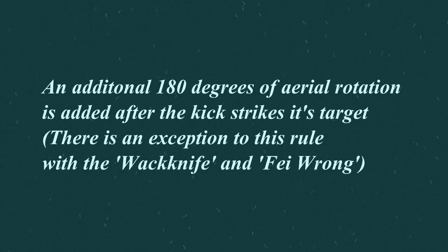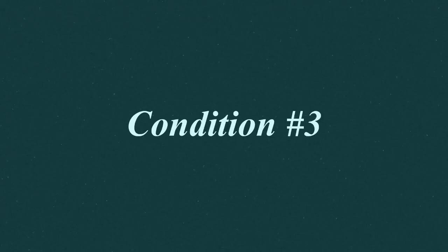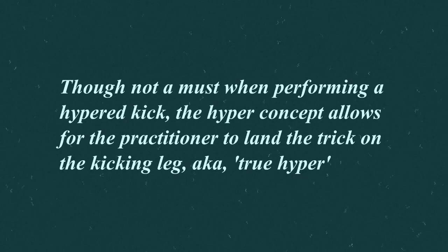There's an exception to this rule with the whack knife and the phaeron. Condition number three: though not a must when performing a hyper kick, the hyper concept allows for the practitioner to land the trick on the kicking leg — also known as true hype.